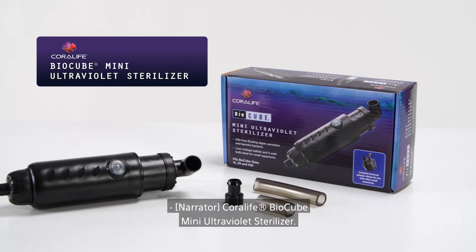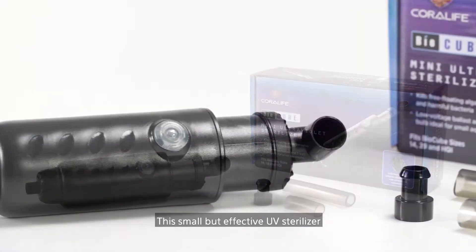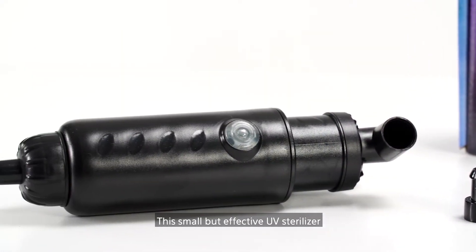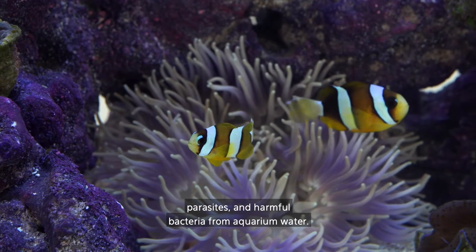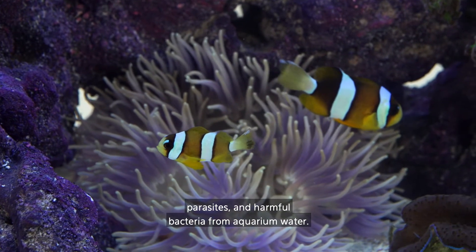Coralife BioCube Mini Ultraviolet Sterilizer. This small but effective UV sterilizer is designed to eliminate free-floating algae, parasites, and harmful bacteria from aquarium water.